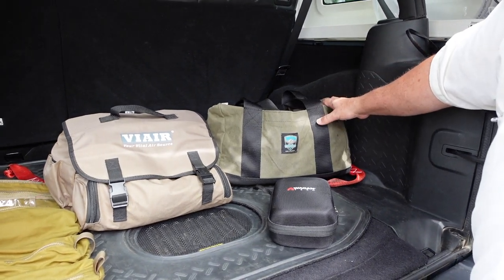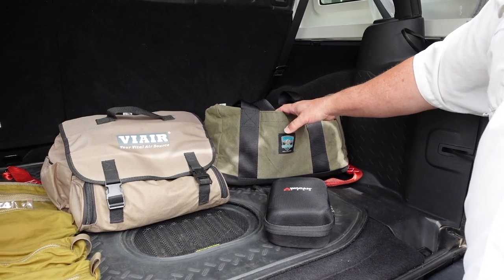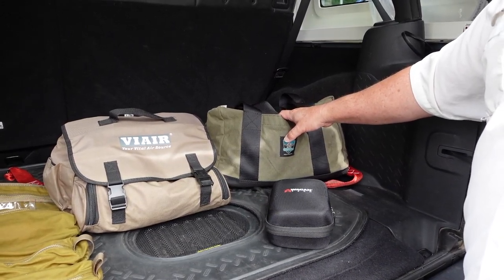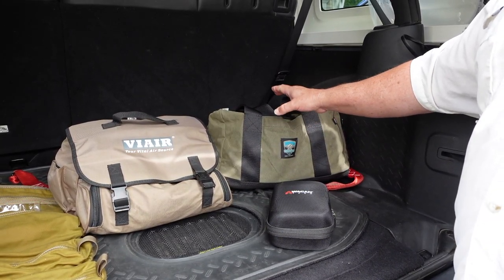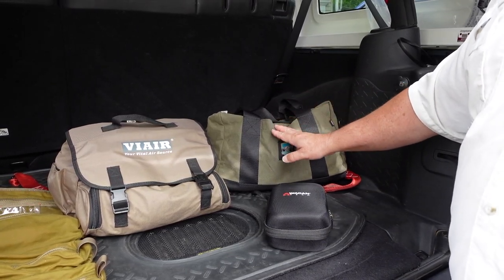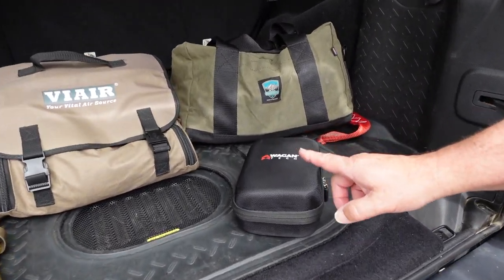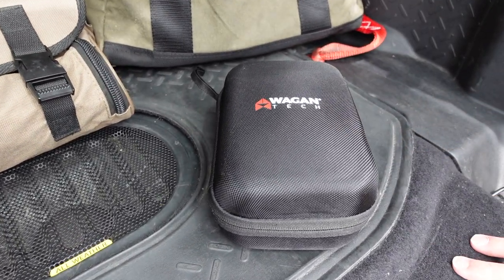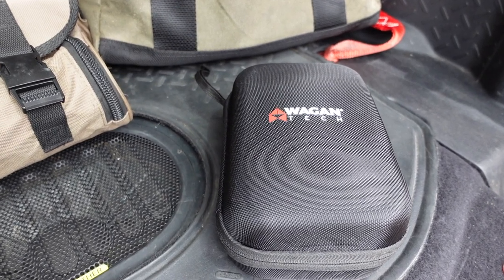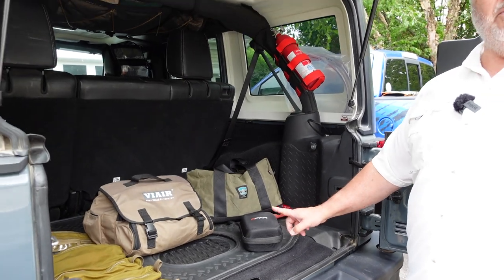We're also carrying our recovery gear. Inside the bag is standard gear — shackles, a recovery rope, our winch controller, a set of gloves, just basic recovery gear. And then the last thing is a jump starter. If we have any battery issues on the road, we want to be able to take care of that without seeking out another vehicle and jumper cables, so we have a fully charged jumper pack.